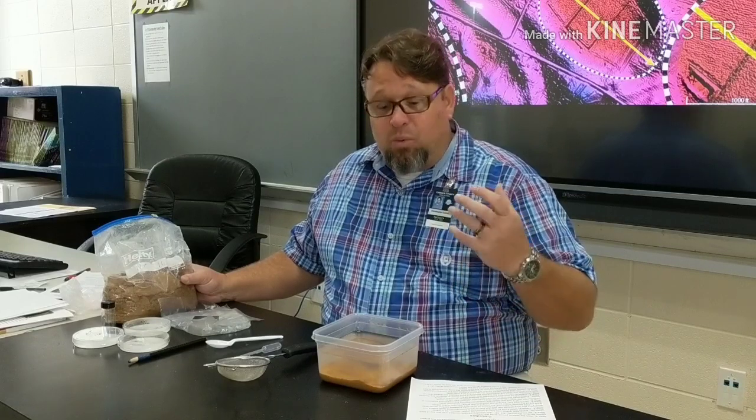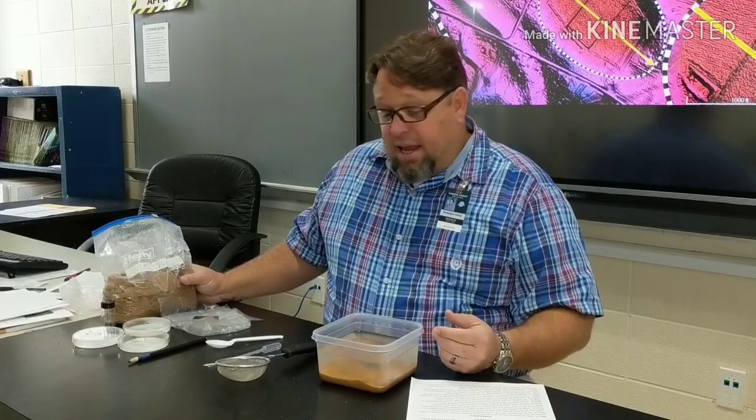My students and I are going through this sediment now. The first step is to extract magnetic grains, and we'll be inspecting those for impact proxies like iron spherials and magnetic spherials, as well as carbon spherials. So come back — I'll bring the camera a little bit closer and walk you through the steps of the magnetic grain extraction. We'll be right back.